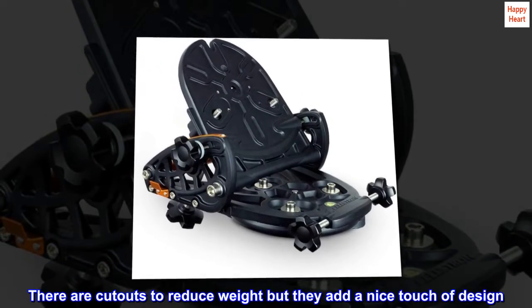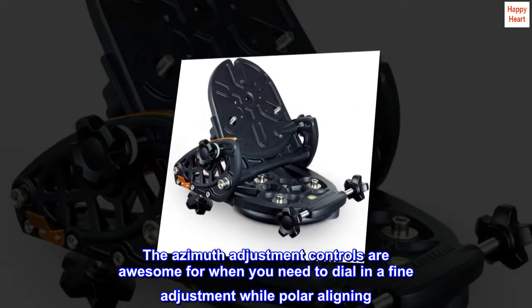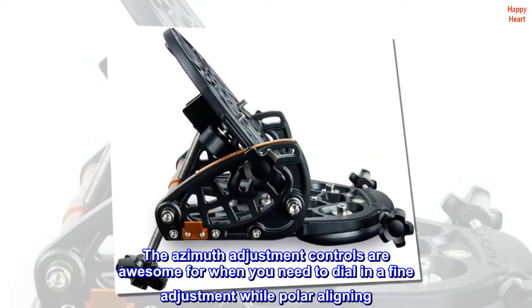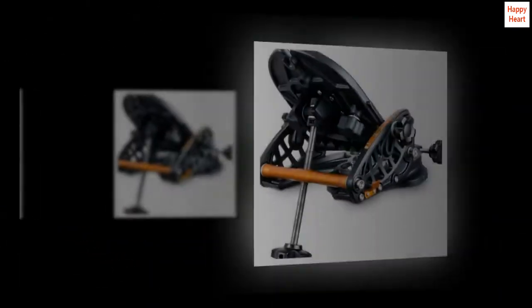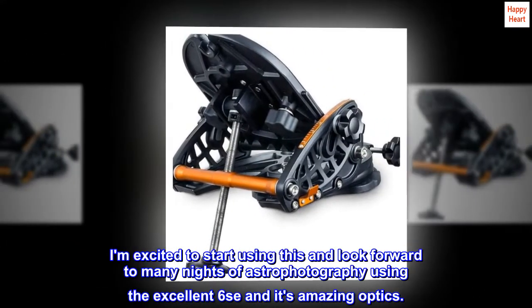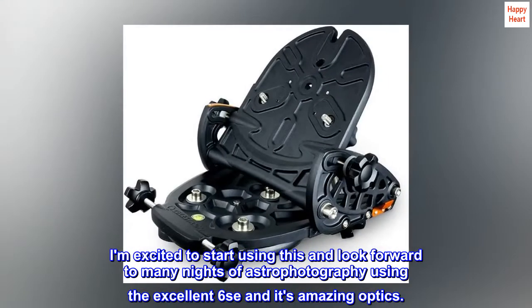There are cutouts to reduce weight, but they add a nice touch of design. The azimuth adjustment controls are awesome for when you need to dial in a fine adjustment while polar aligning. I am excited to start using this and look forward to many nights of astrophotography using the excellent 6-SE and its amazing optics.